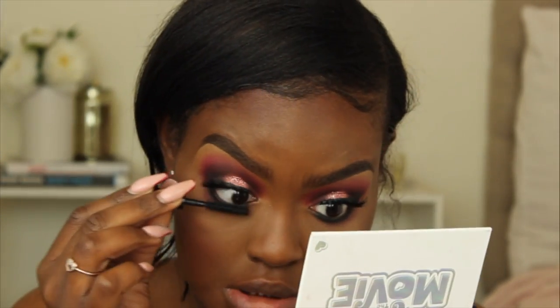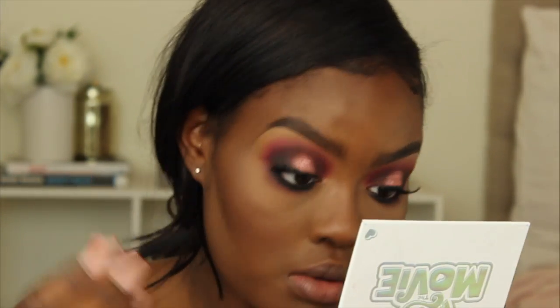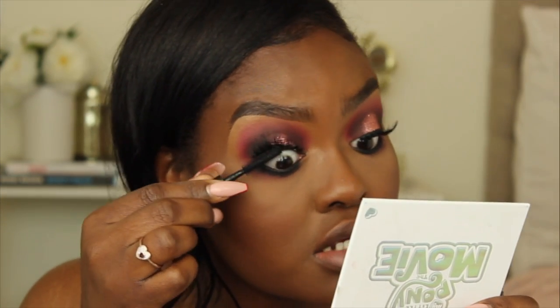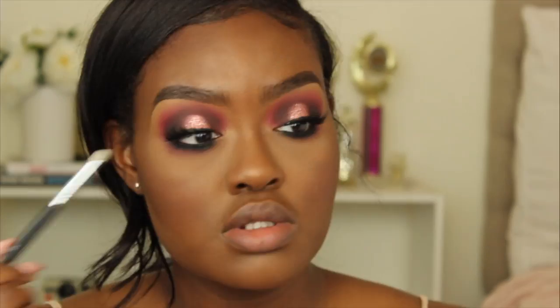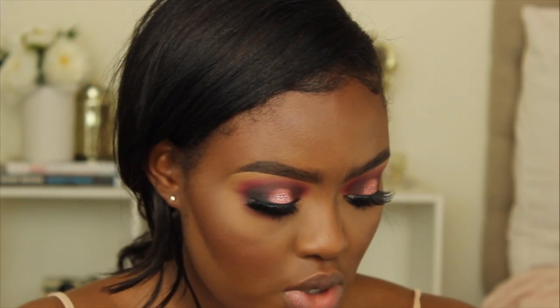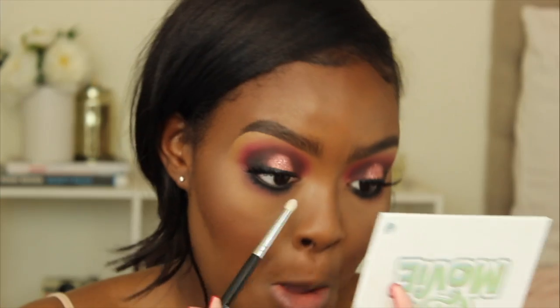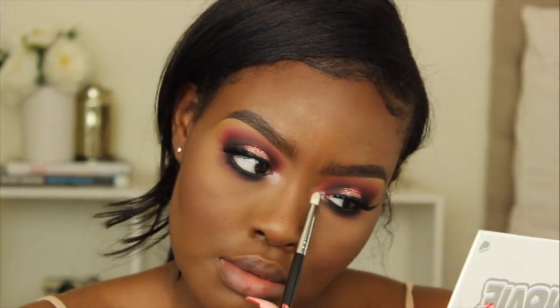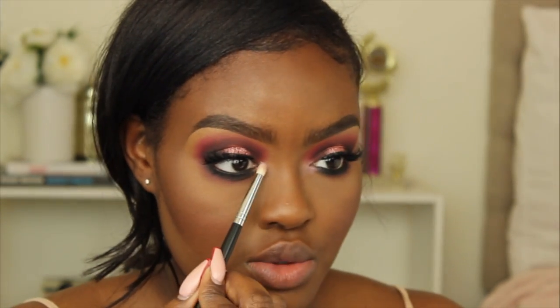Now I'm taking my Morphe M506 brush and picking up Pinky Pie to add pink to the bottom lash line. I'm wiping off excess powder and applying mascara to my bottom and top lashes. To highlight my inner corner I'm taking Twilight Sparkle from the Pure palette, then mixing those two colors together to finish highlighting the inner corner.